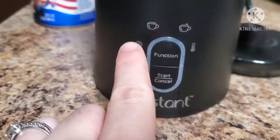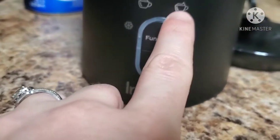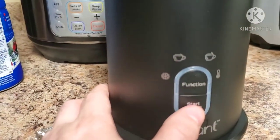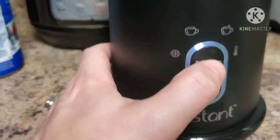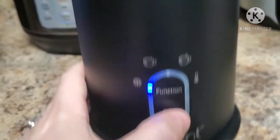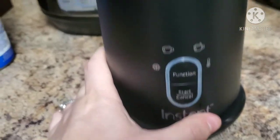The functions we have here are cold foam, warm foam, warm thick foam, and warm no foam. Go ahead and place the frother onto the base. You press the start button to turn it on and then scroll through the functions — warm foam, warm thick foam, warm no foam, and cold. Press start and the machine will start whisking. Press the start/cancel button to turn it off.